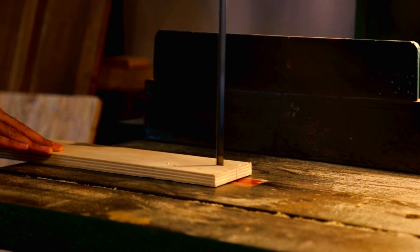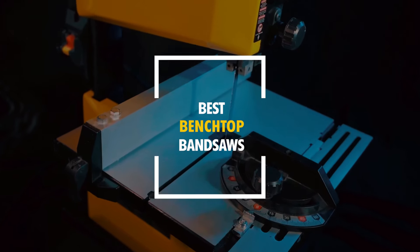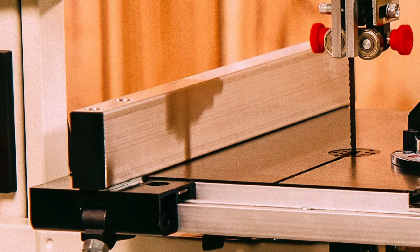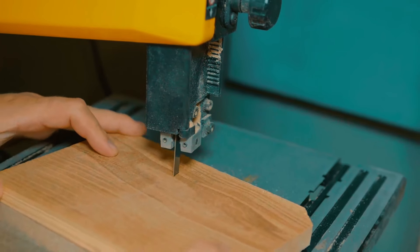Need a reliable saw for your woodworking projects? Today, we're showcasing the best benchtop bandsaws that combine precision and versatility in a compact design. These top picks are perfect for making intricate cuts, resawing lumber, and handling various materials with ease, making them ideal for both hobbyists and professionals.